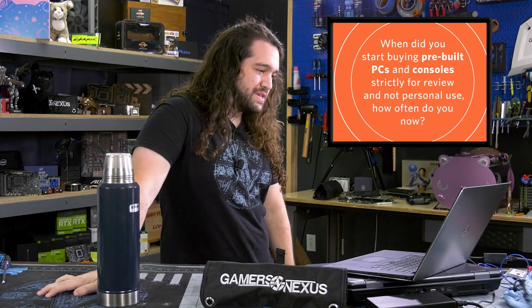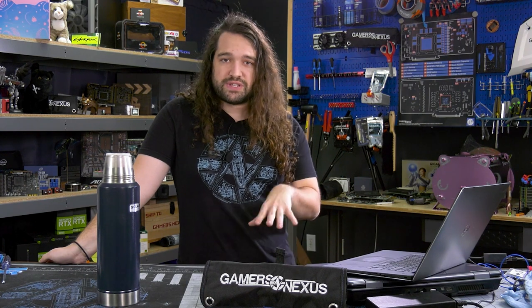When did you start buying pre-built PCs and consoles strictly for review and not personal use, and how often do you buy those things now? I started buying hardware for review in probably about 2012, maybe 2013. For consoles, the first one I bought for review was probably a Switch or a more recent Xbox or PlayStation — maybe an Xbox One X. Those we bought later and it was for teardowns, after I started feeling more confident taking components apart, which did take quite a while.